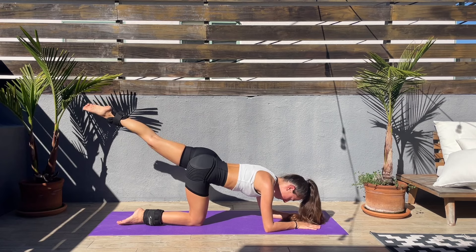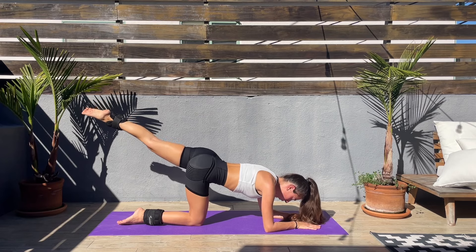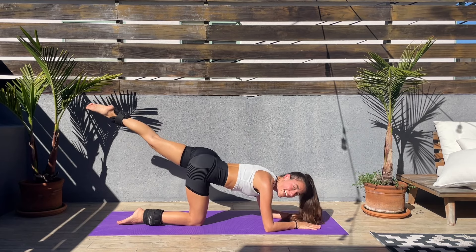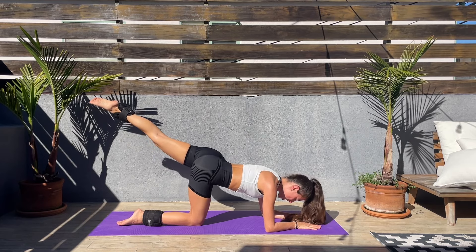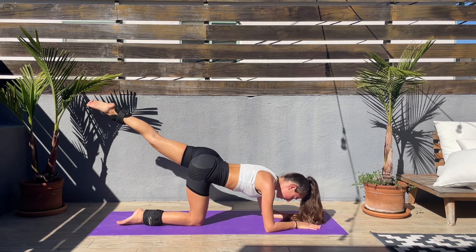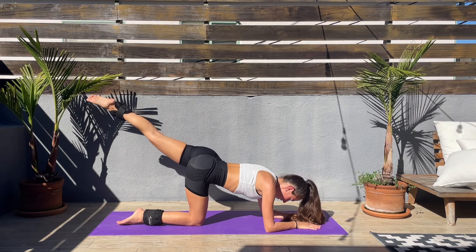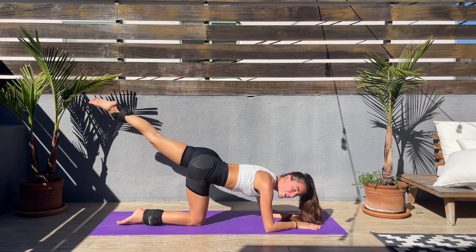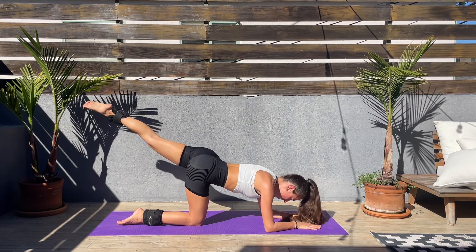And if not, hopefully after this workout your day is brighter, you feel better, and you're ready to finish the day or start the day — wherever you are — feeling better.